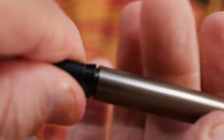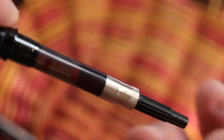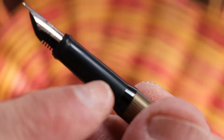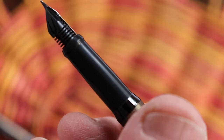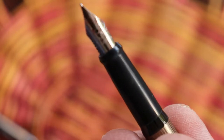It is a cartridge-converter pen and it comes with the converter. The downside is that it uses a proprietary Schaefer cartridge. The good news is they supply a converter with this pen. I don't believe it came with the cartridge, but the grip is injection-molded plastic. You can see a line right in there where it goes across — there's your injection molding.